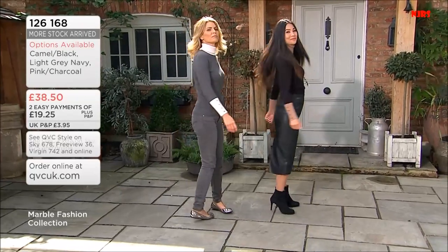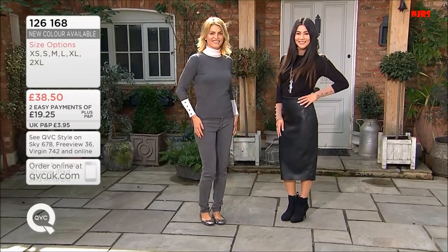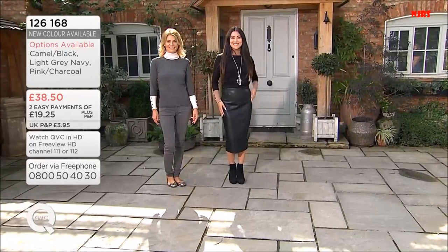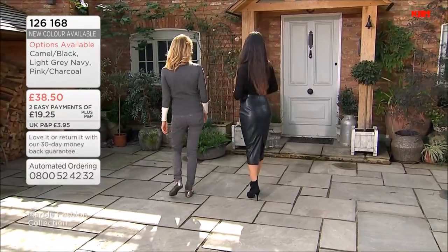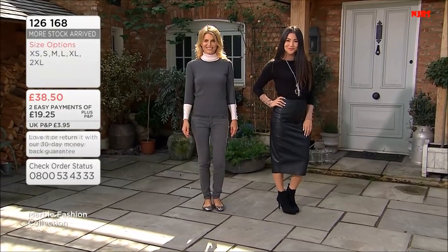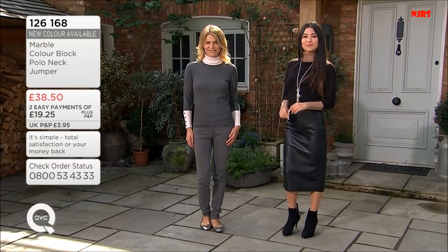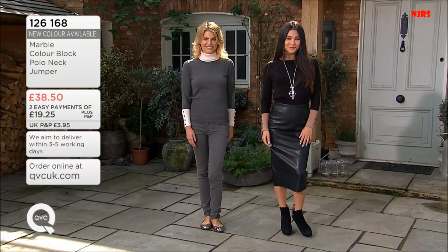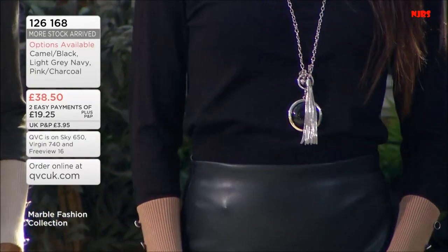How gorgeous is that? Jennifer's teamed it with amazing faux leather and those little ankle boots, a little accessory. And Frankie's look — you could be forgiven for thinking she's wearing a three-quarter length sleeve sweater with a roll neck underneath, but this is all one piece. This one is 72% viscose — our soft touch — so you've got some elastane in there. Stick to your size here. Extra small up to XXL, equating to size 10 to 20.